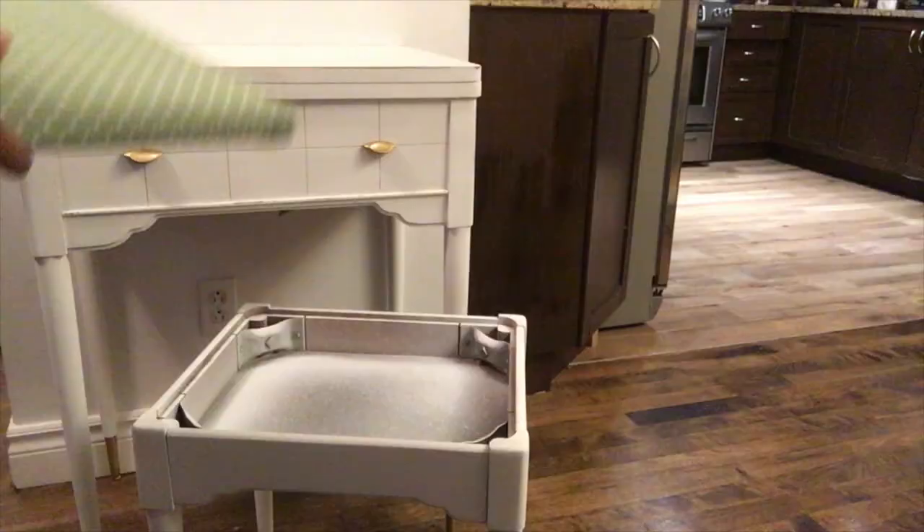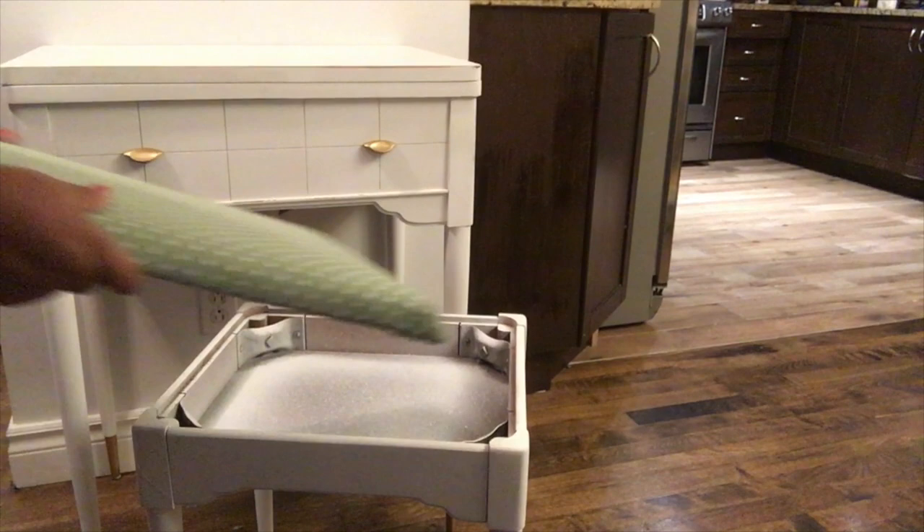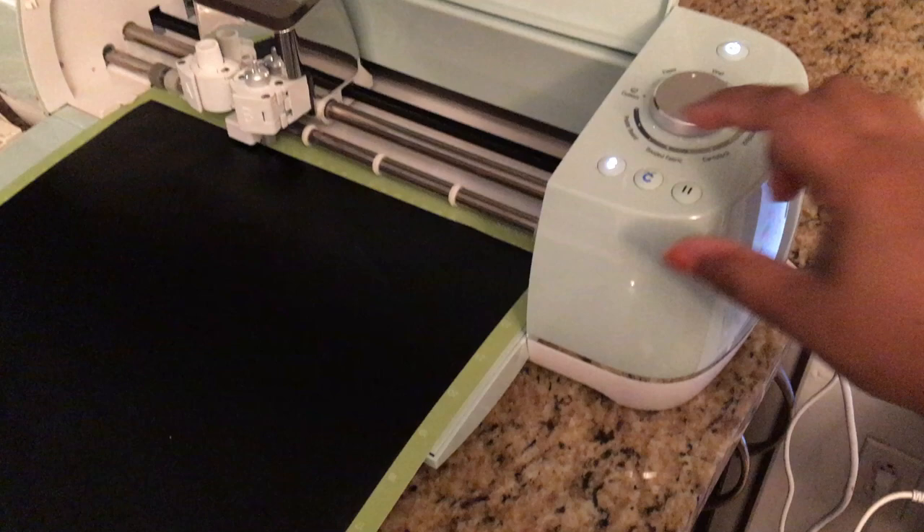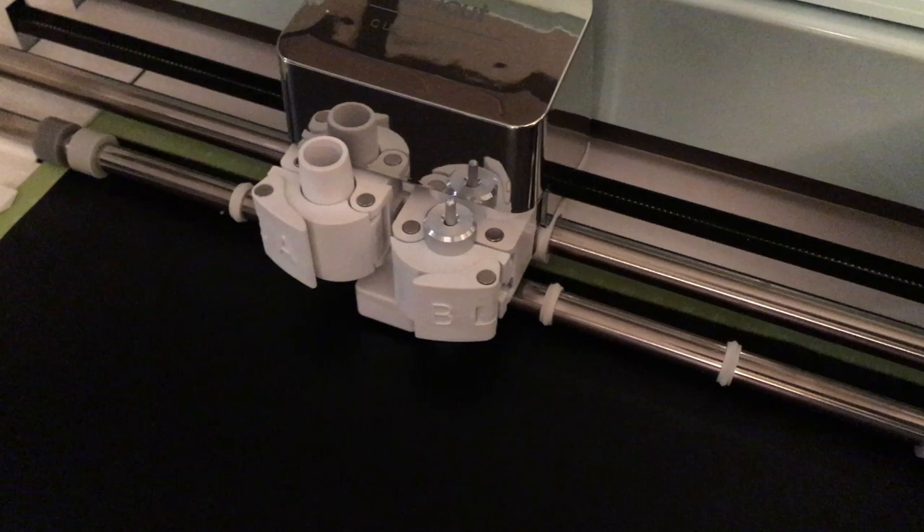Let me show you how this little stool turned out. This is how the stool looks, as well as the sewing machine — I think it looks super gorgeous compared to what it was initially. Now I'm going to use my Cricut machine to cut out a decal that I want to apply to this project.